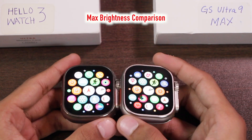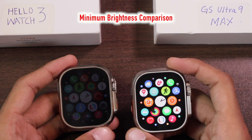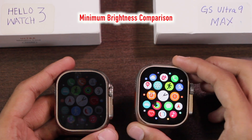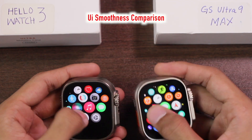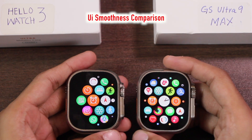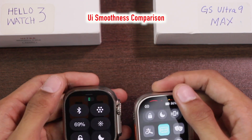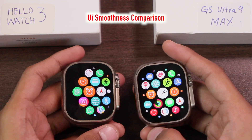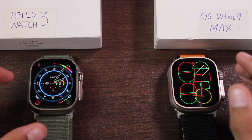At maximum brightness both smartwatches have very bright displays, clearly visible in daylight — it's hard to choose a winner there. At minimum brightness, the Hello Watch 3 has a noticeably dimmer display compared to the GS Ultra 9 Max; the minimum brightness on the GS Ultra 9 Max looks good while the Hello Watch 3's minimum is too dim. For smoothness, WearFit Pro smartwatches are in a class of their own — the GS Ultra 9 Max is so much smoother. Menu opening, closing, app launching, and quitting animations all look significantly better on the GS Ultra 9 Max.